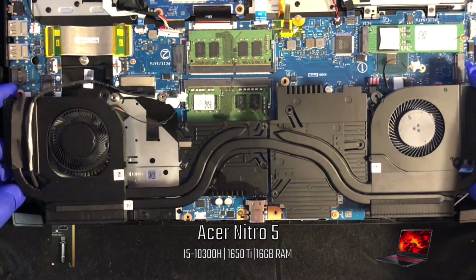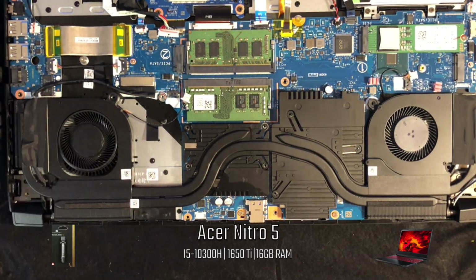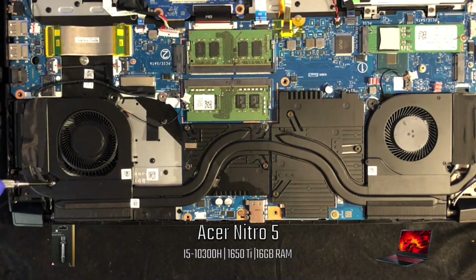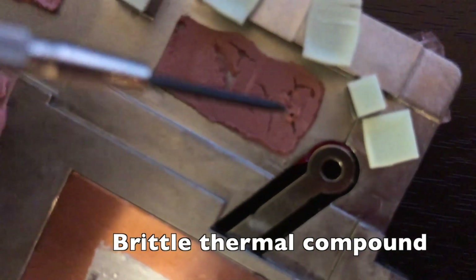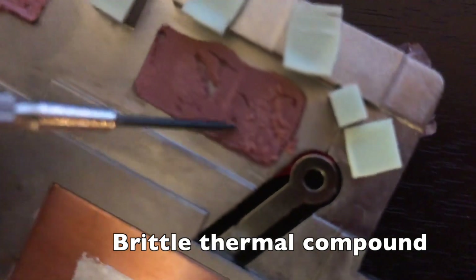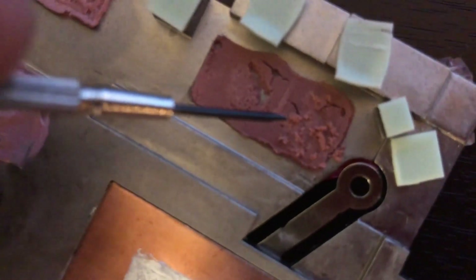Now I'm going to put the heatsink back on. After running a few stress tests, I felt something was just off. I removed the cover and found that some of the thermal pads were hard and brittle. I replaced all of them with the K5 Pro that I purchased last year.